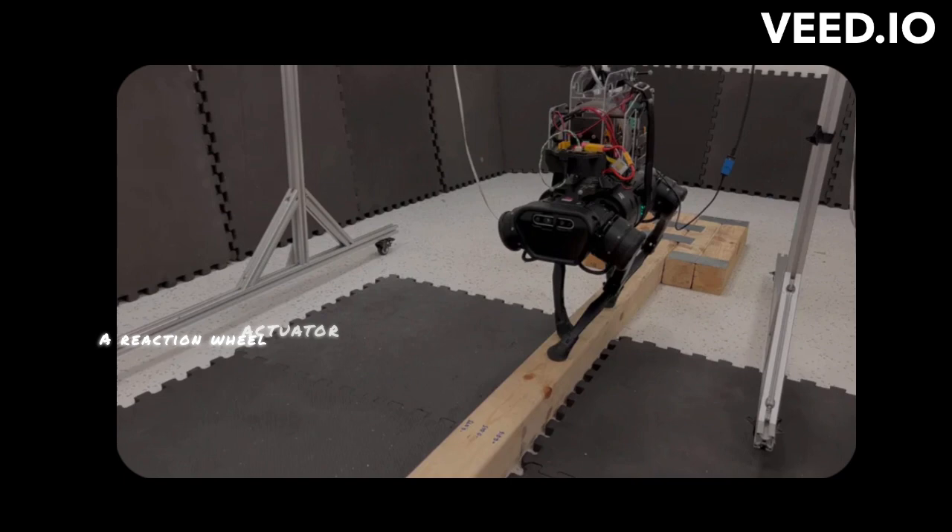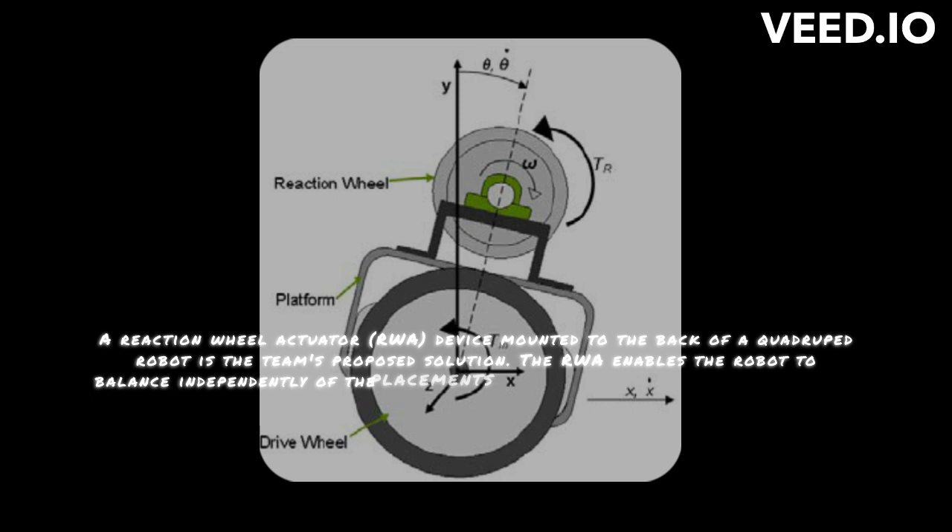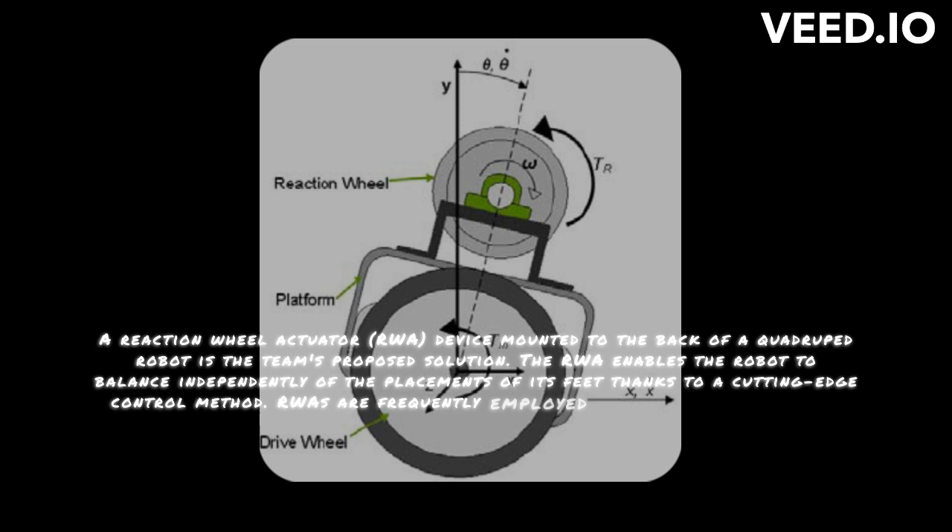The RWA enables the robot to balance independently of the placements of its feet thanks to a cutting-edge control method. RWAs are frequently employed in the aerospace sector to provide attitude control on satellites by adjusting the spacecraft's angular momentum.